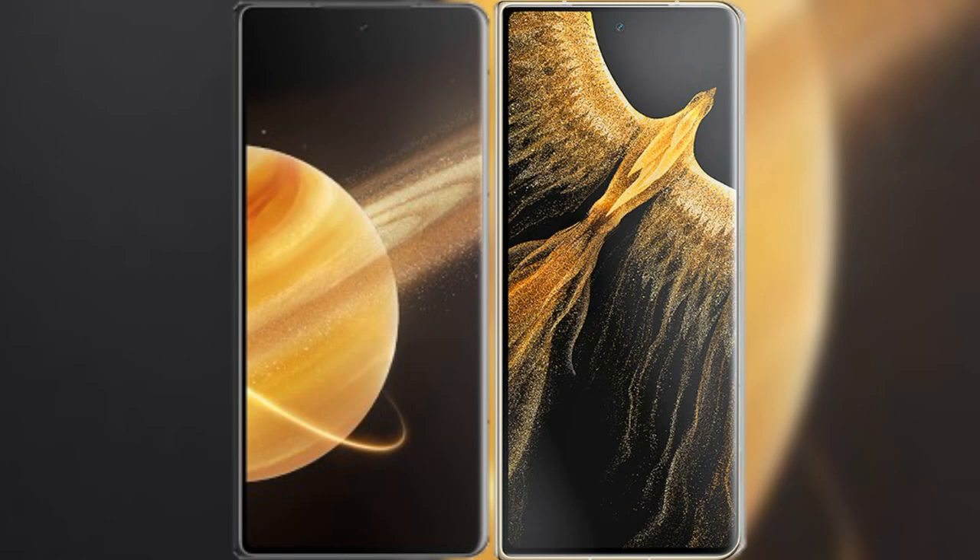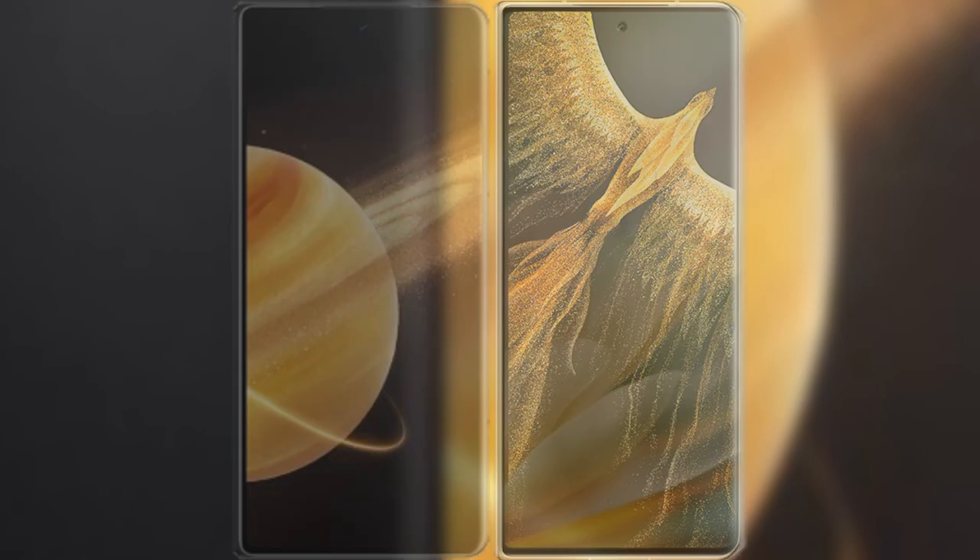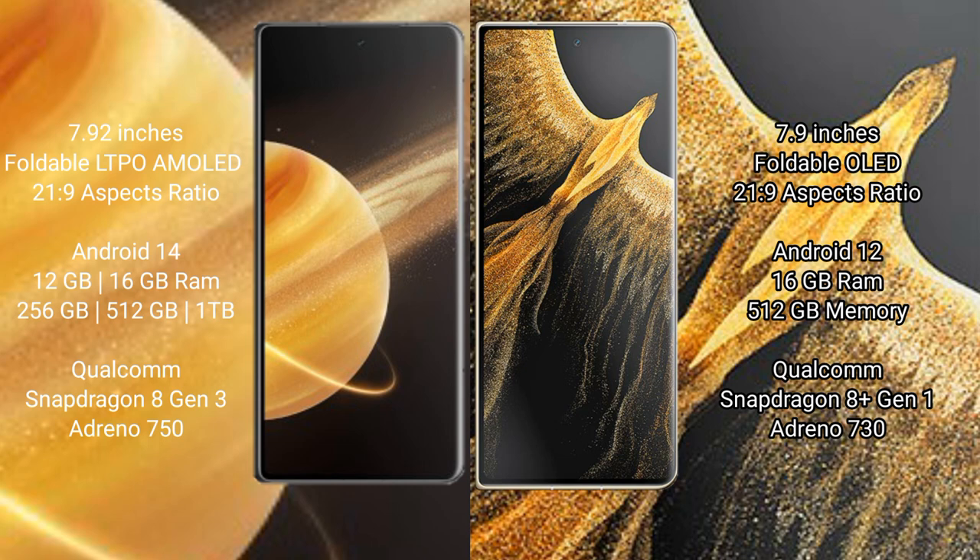I will compare the new Honor Magic V3 with the Honor Magic Vs Ultimate. The Honor Magic V3 comes with a 7.92-inch foldable LTPO AMOLED display with a 21:9 aspect ratio. The Honor Magic Vs Ultimate has a 7.9-inch foldable OLED display, also with a 21:9 aspect ratio.